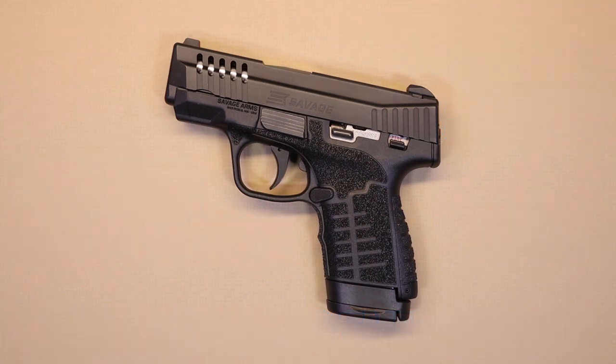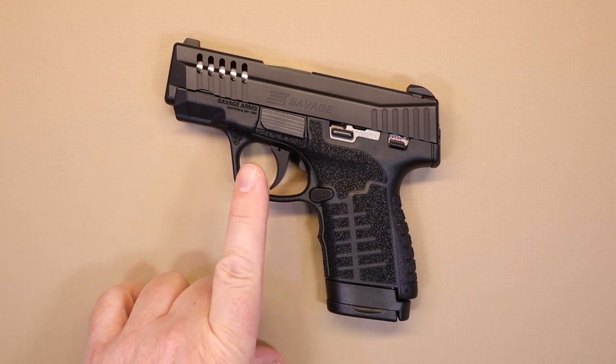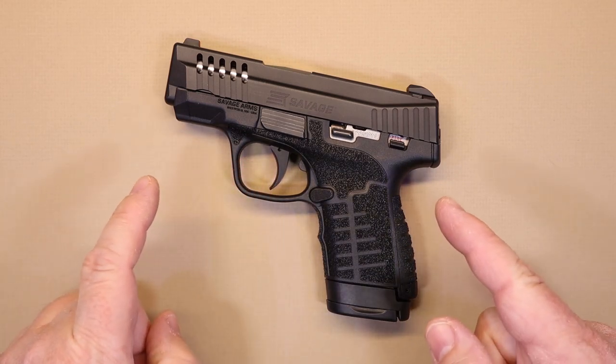Hello again everybody and welcome back to the channel — thank you so much for joining us today. We have another pistol video for you, and this is actually a brand new pistol we're going to be taking a look at: the Stance nine millimeter micro compact made by Savage Arms.